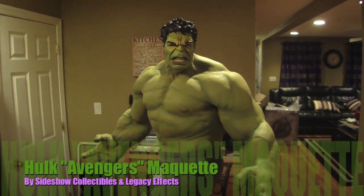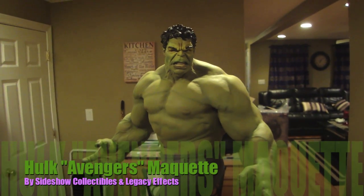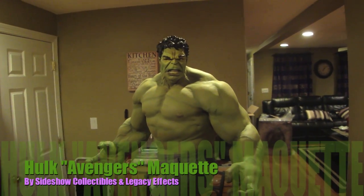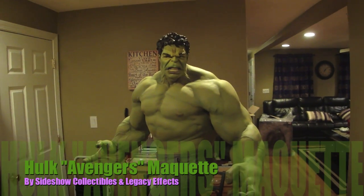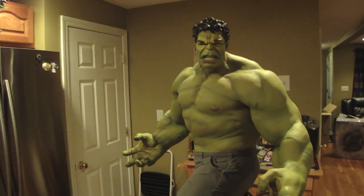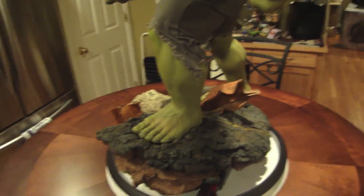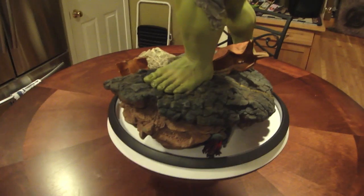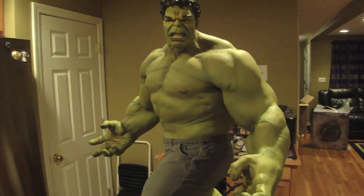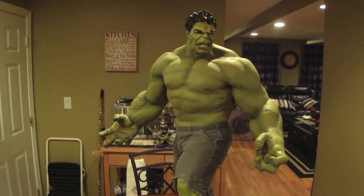Holy shit is all I can say. Statue Hunter 75 here with the Sideshow Collectibles Avengers Hulk Maquette from Legacy FX and Sideshow Collectibles. This piece is enormous - it's huge, it's awesome. It's got enough heft to it. The base is kind of light but the Hulk himself has got some weight to him. I'm pretty happy with it.